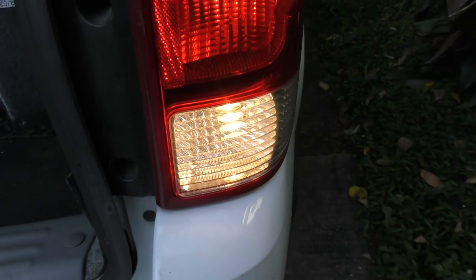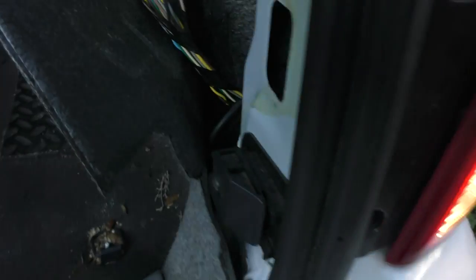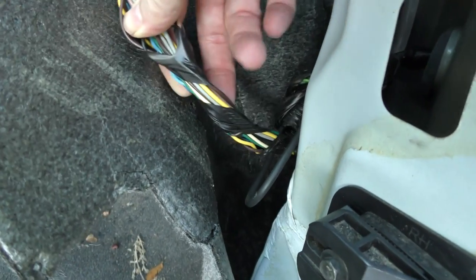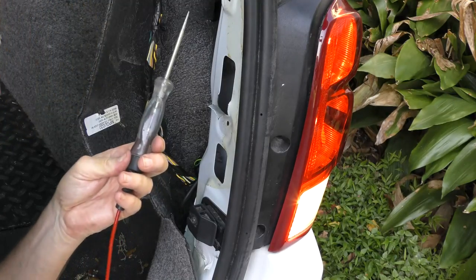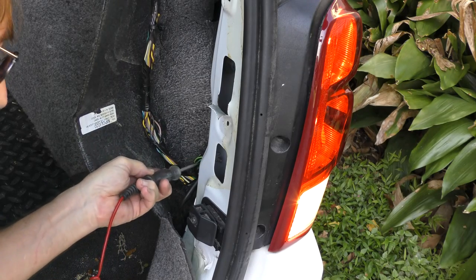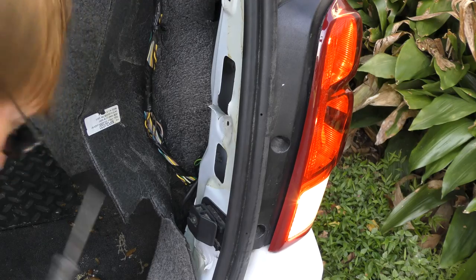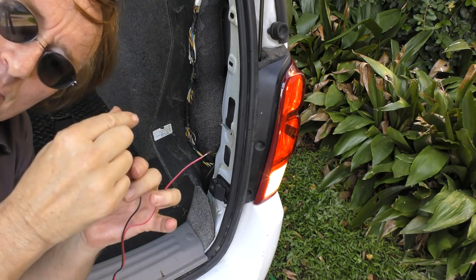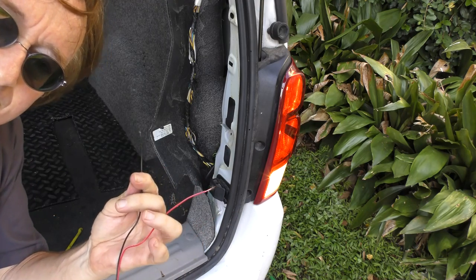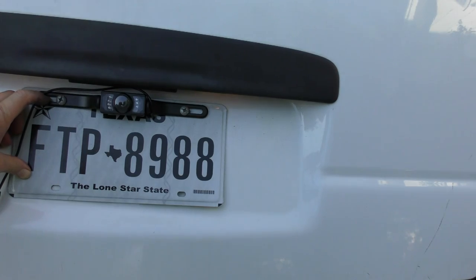With the backup lights on — key turned on, engine off — they come on when you put it in reverse. Just follow the wires and see which one has power to it; that's the backup light wire. You can use a simple test light, and when you plug into the one that has power, it lights up. Then you splice the power wire to that one and the black ground wire to the body ground, which supplies power and ground to the camera so it operates in backup mode.